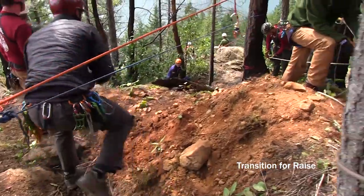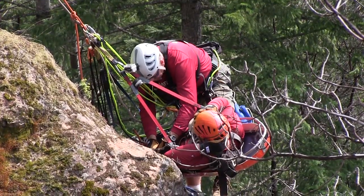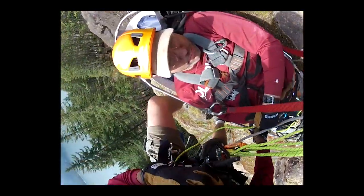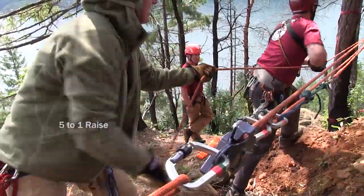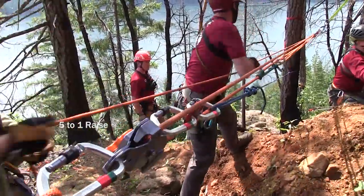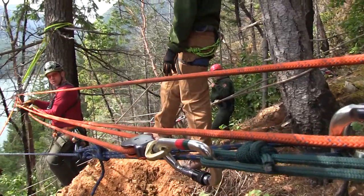Transition for raise. Rig up. Focus up to 3 to 1. Get ready for raise. The team shifts quickly from a 3 to 1 to a 5 to 1, and then a 7 to 1 mechanical advantage system.